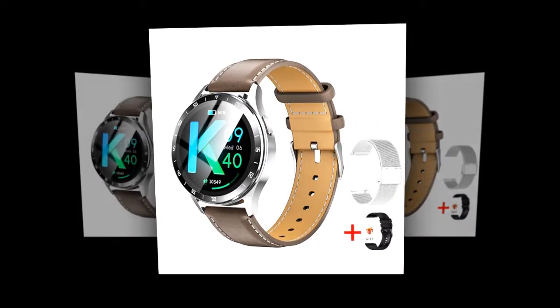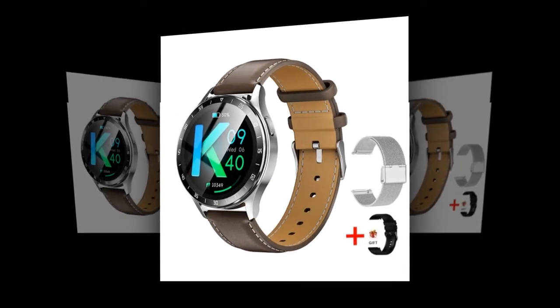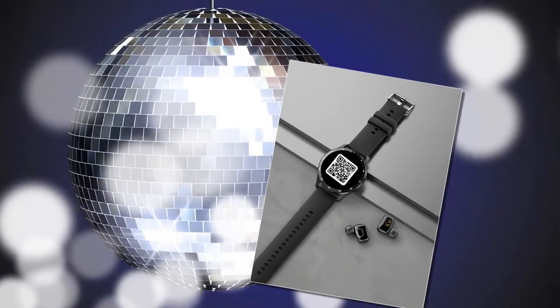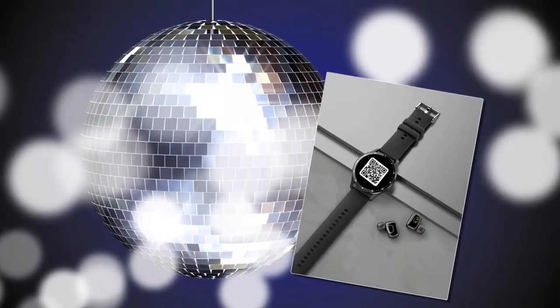Vibrant display: enjoy a vivid 1.32-inch AMOLED screen with 360x360 resolution for clear visuals and effortless navigation. Bluetooth compatibility supports Bluetooth 5.0 for fast, stable connectivity and data transfer.